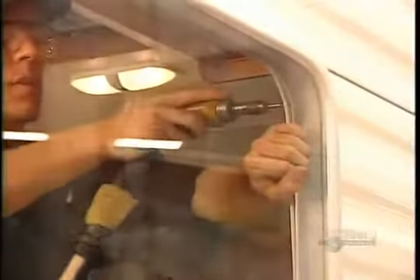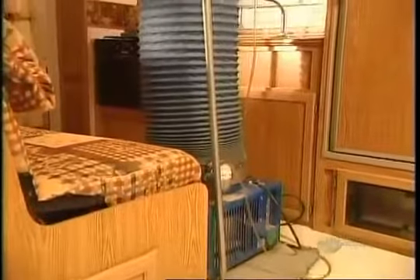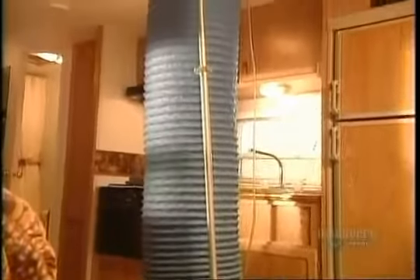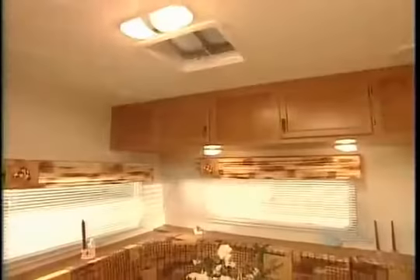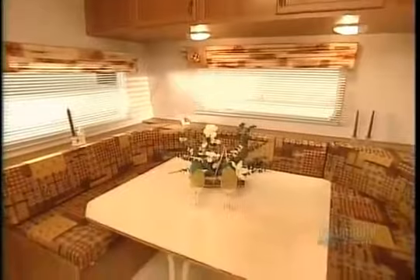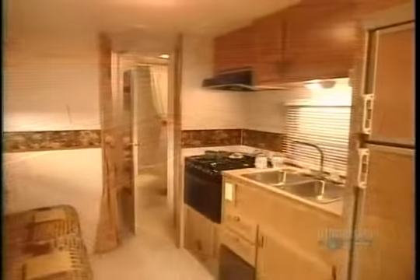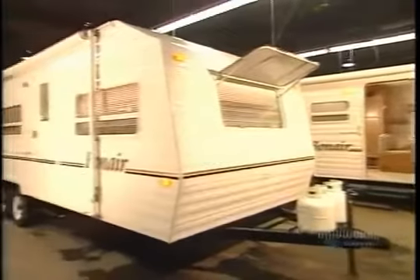Workers check the water, gas, and electrical systems, then do what's called a seal test. A special machine applies air pressure from the inside out — wherever water bubbles, there's a leak to be repaired. With all the upholstery and other decorative elements in place, this comfortable travel trailer is ready to hit the road.